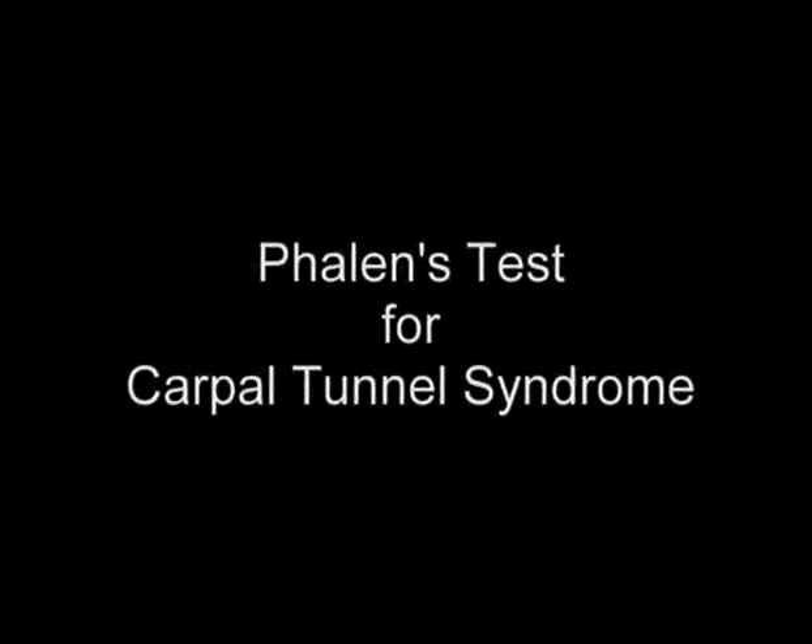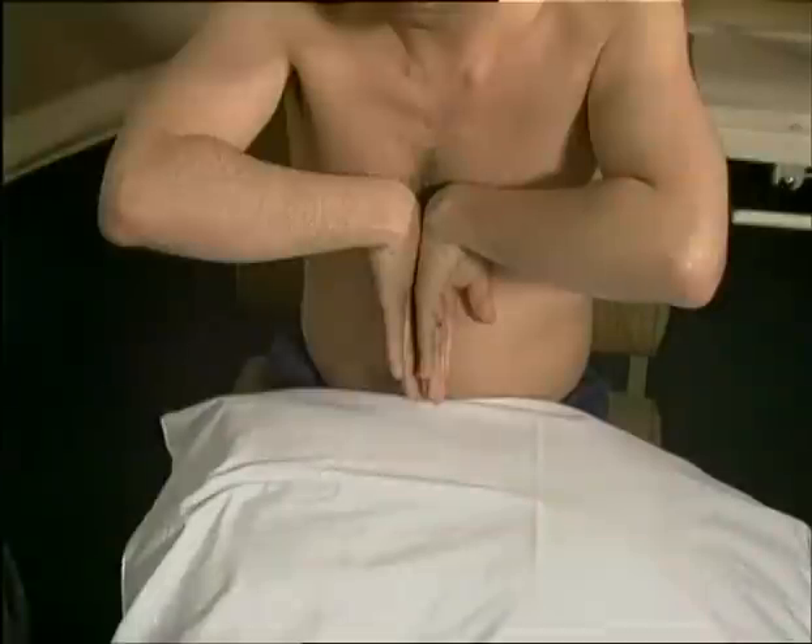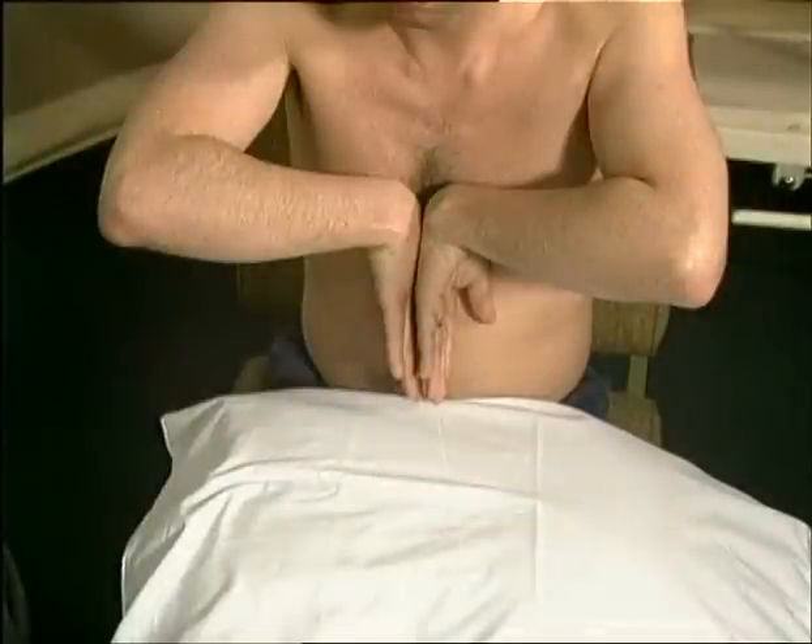In patients whose history suggests carpal tunnel syndrome, Phalen's test can be performed. This includes forced flexion of the wrist for 60 seconds, reproducing the patient's symptoms.